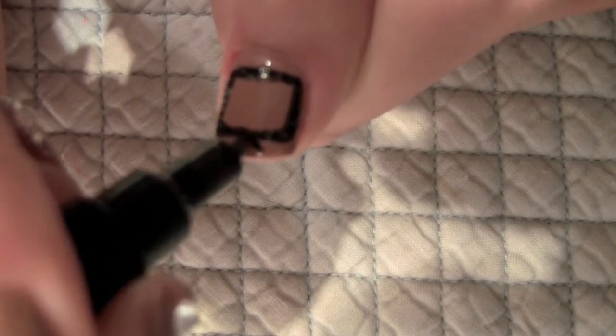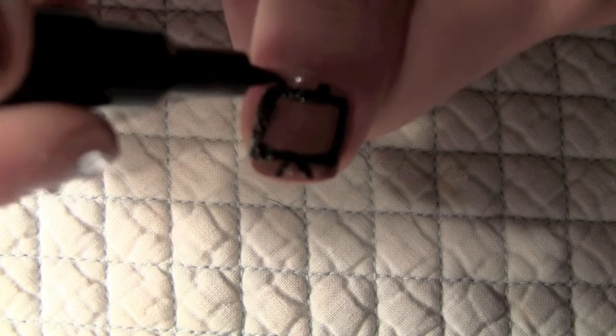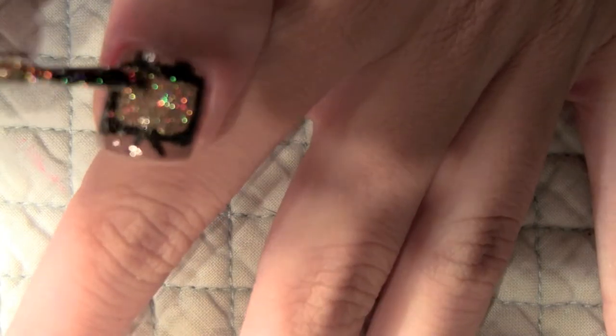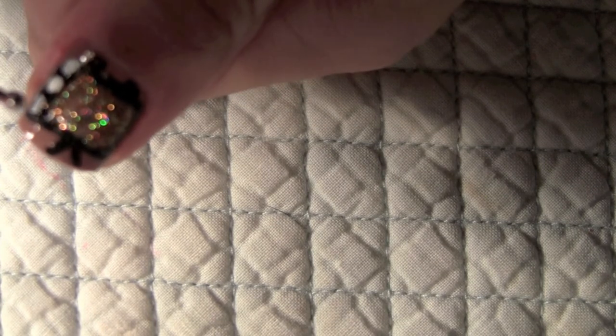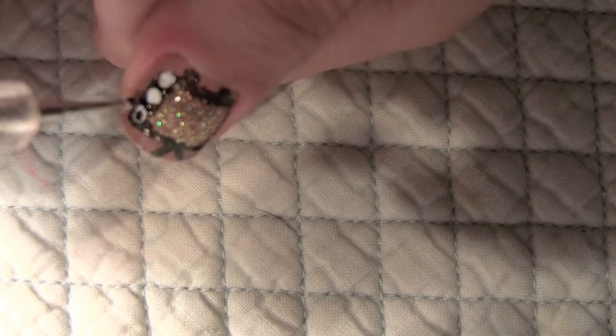Create two antennas at the top of your television set right here, like Zooey has on her nails. Draw two little round circles at the bottom for your television set legs. I'm taking a sparkly gold holographic color and filling in the television screen. Go ahead and draw three white dots with your dotting tool for the buttons of the TV. Then take a smaller dotting tool and do three black dots.